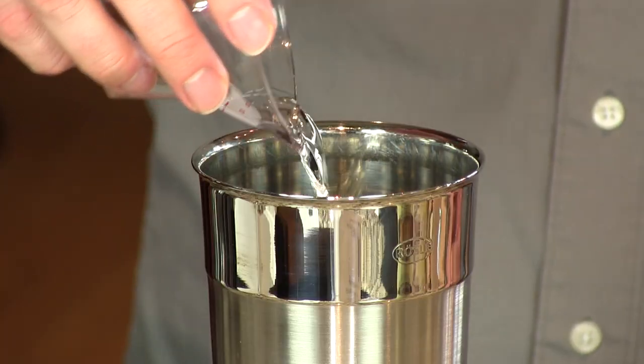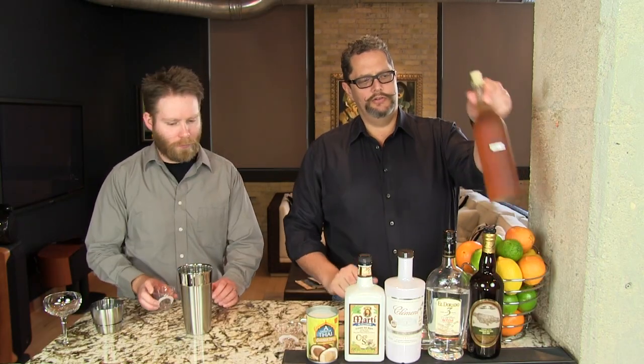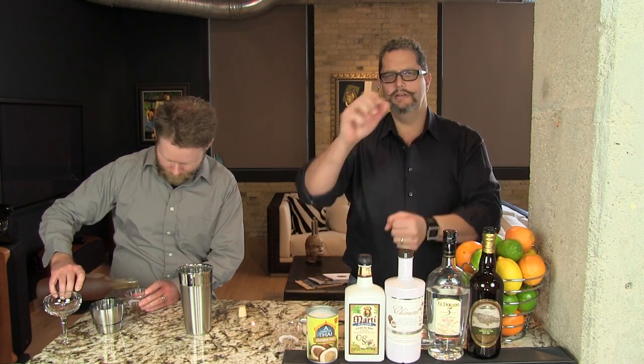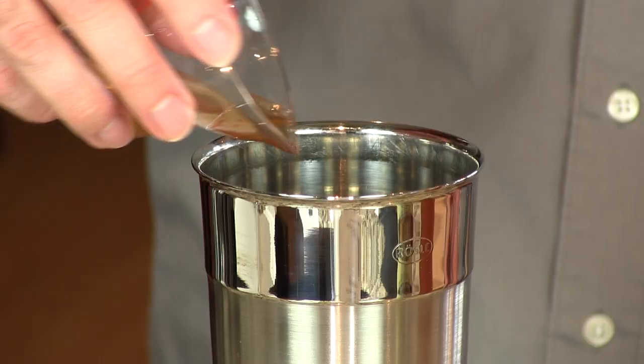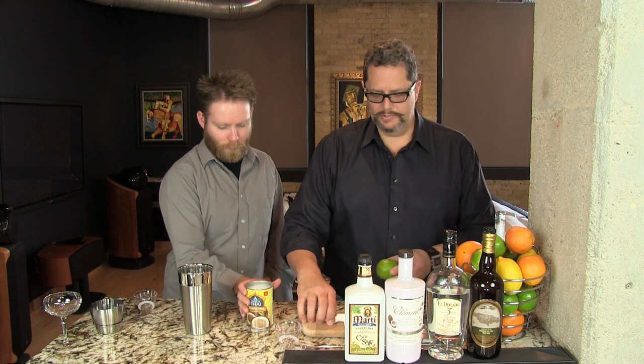Then we're going to use a half ounce of our cola syrup. Our cola syrup has the pulp from a vanilla bean in there, so if you have it sitting in your refrigerator for too long you have to invert it a little bit to distribute the vanilla bean. Then a half ounce of lime juice and one ounce of coconut milk.